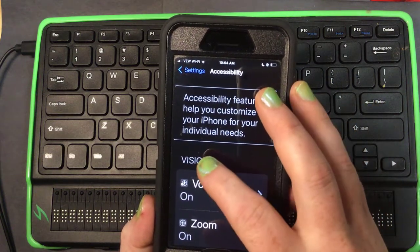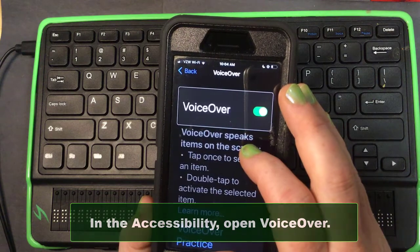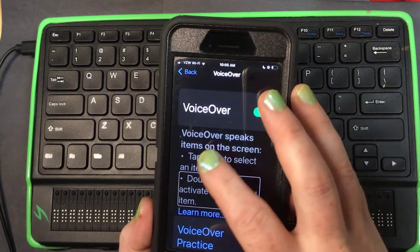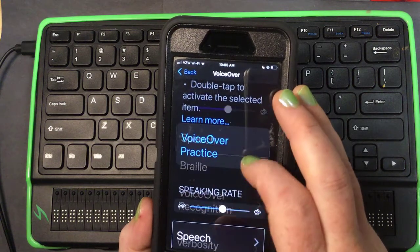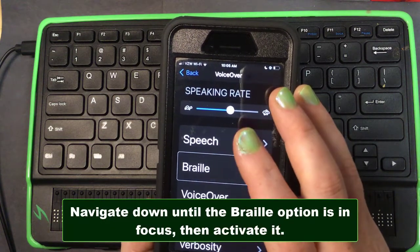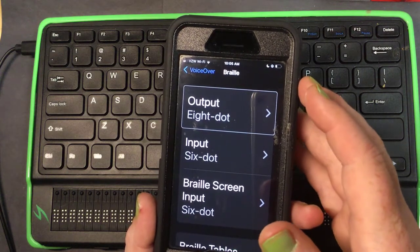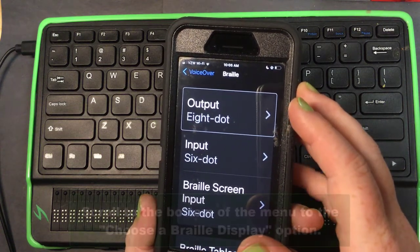What I'm going to do is swipe right until I hear VoiceOver — okay, it's on, so I'm going to double tap. Then I'm going to swipe right until I hear Braille. There are a lot of Braille settings you set up to make the Braille device work with your phone to the best of its abilities, but I'm just going to skip down to the bottom where we see the Braille displays and connect it.